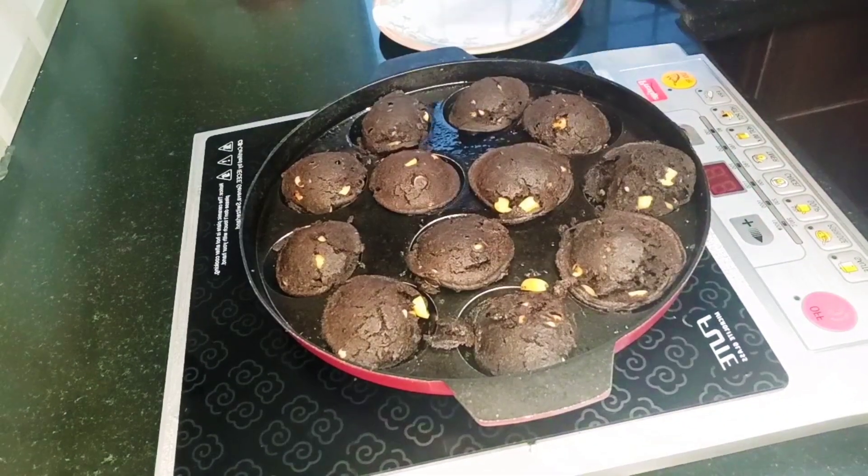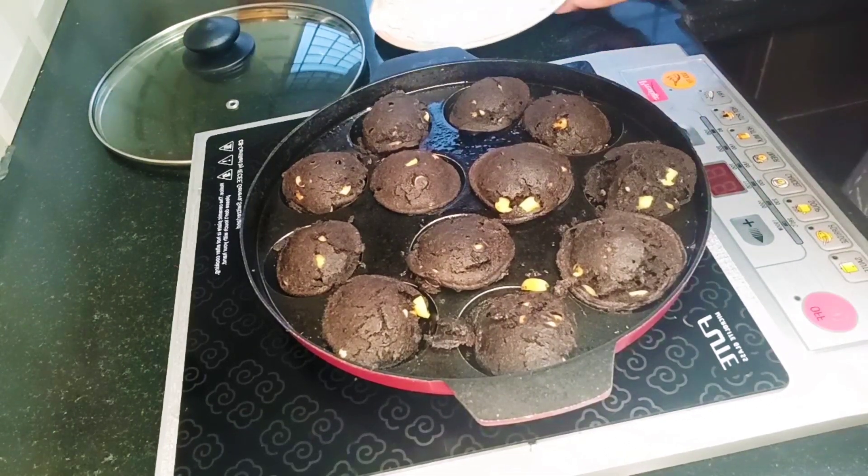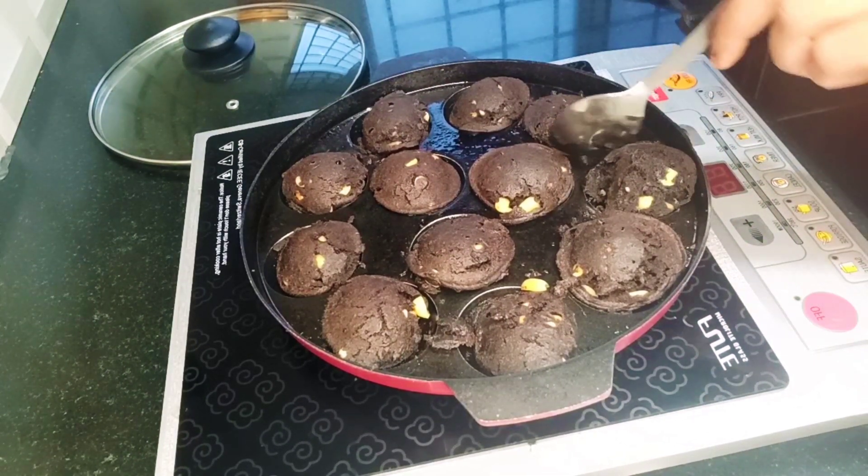After about 5 minutes, put the mini cakes on a plate.